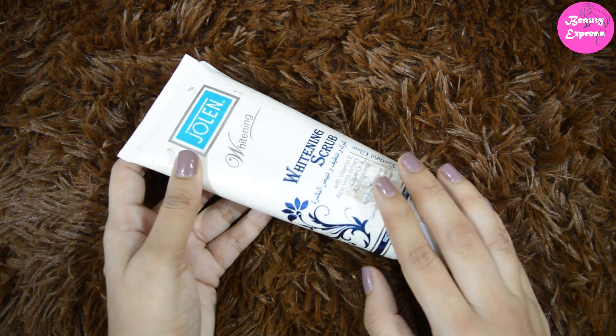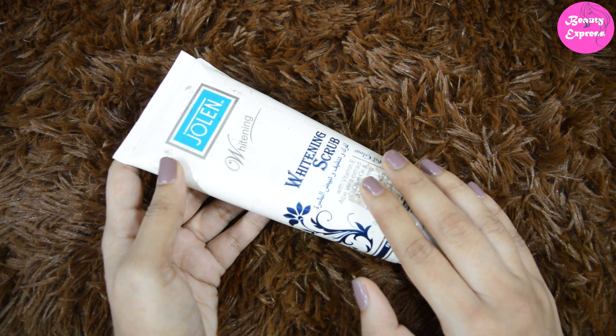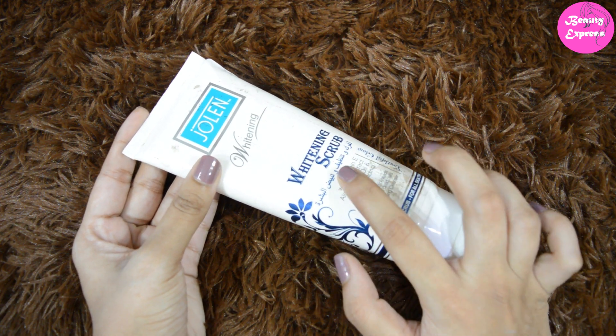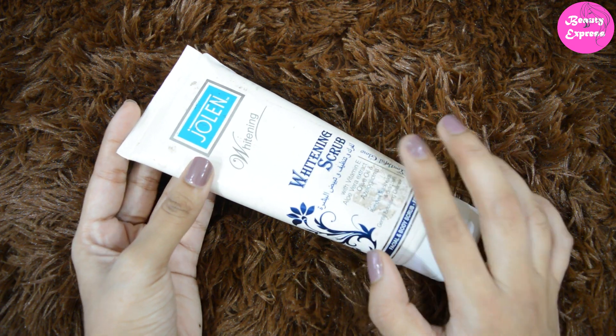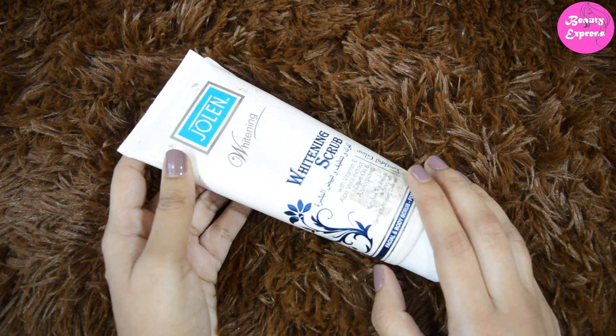You can also use this on your body because it is not too mild or too harsh — it exfoliates body skin properly as well. This scrub can be used in all seasons. If you have very oily skin, you can use it twice a week in summers; for other skin types, once a week is sufficient.